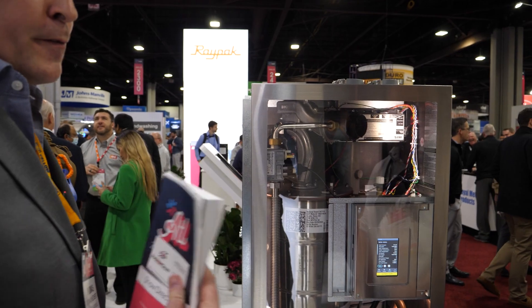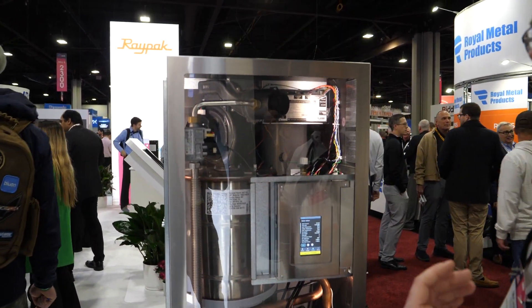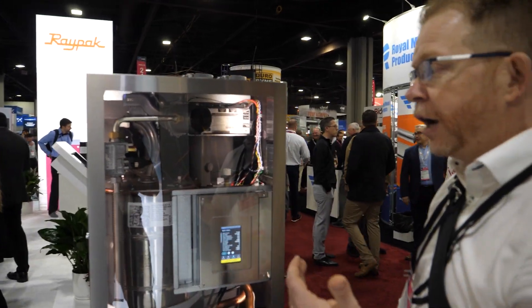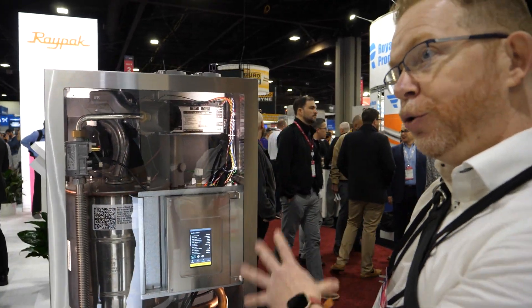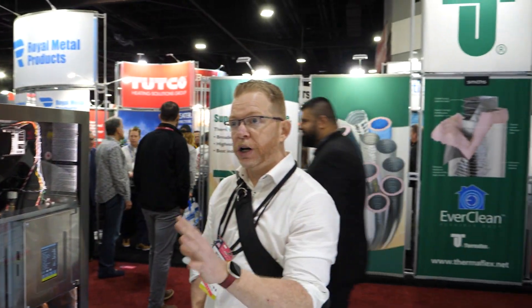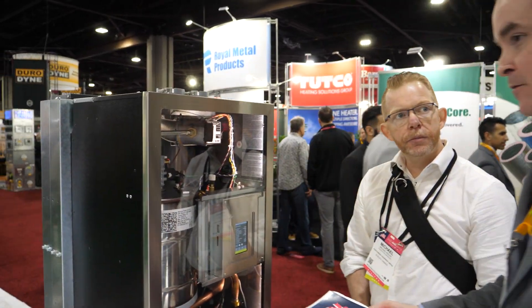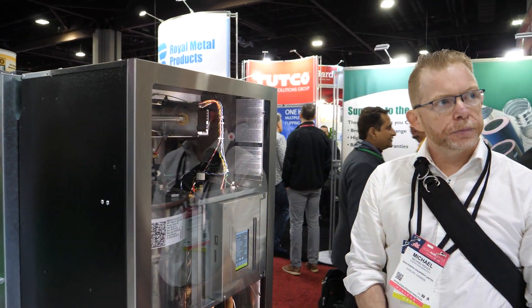Just like all other V10 products, this comes portal-ready so you can connect it to the IBC portal for free and monitor the status of your equipment anywhere in the world. Contractors can see their equipment and get notified — we use the V10 portal in our lab and it's great to see what a unit is actually doing in the field. Generally, you only get notifications for hard lockouts, so you won't get dinged with every little thing that's happening.